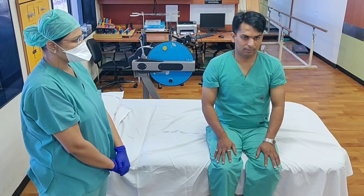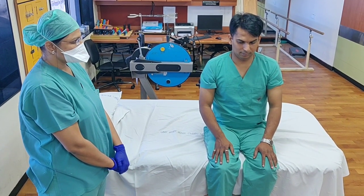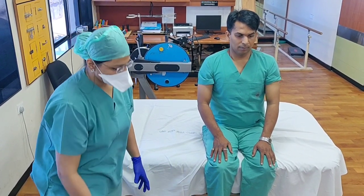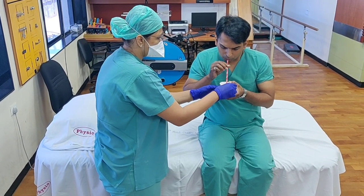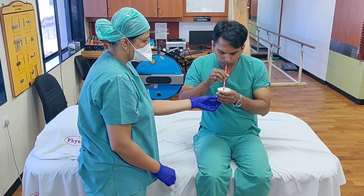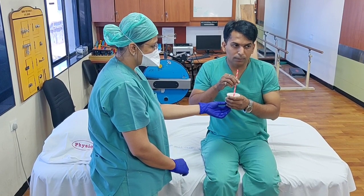Dr. Pallavi will explain a simple home exercise using a straw and a container filled one-third with water — this is called positive expiratory pressure. Take a deep breath in without the tubing in your hand, then blow out through the tubing, creating bubbles in the water for as long as possible. Repeat this 3 to 4 times for one cycle, and after every cycle perform a huff and cough to clear out sputum.